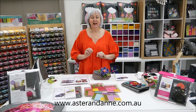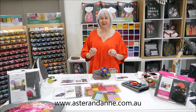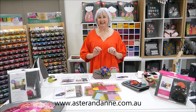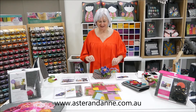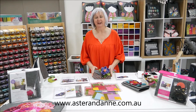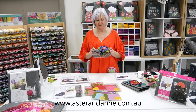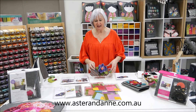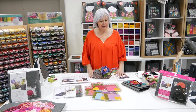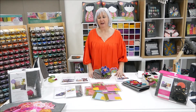That's asterandann.com.au — a-s-t-e-r-a-n-d-a-n-n-e.com.au. Don't forget to check out the classroom where I teach you how to do this, and also follow us on social media — Facebook and Instagram — just search for AstroNan to see lots of other inspiration there as well. Thanks for watching!